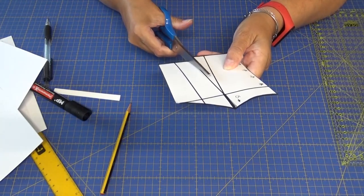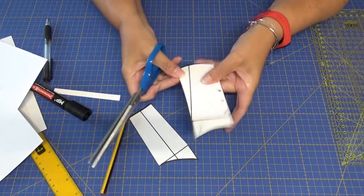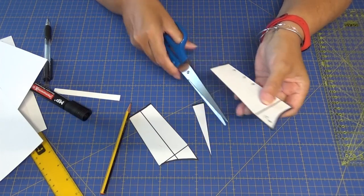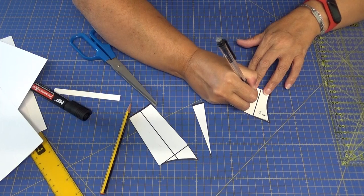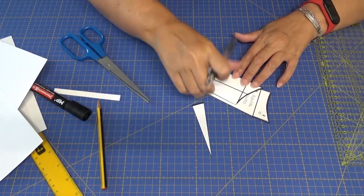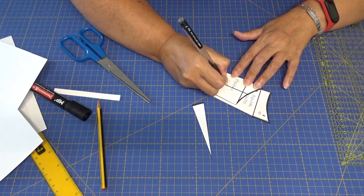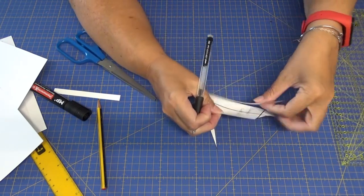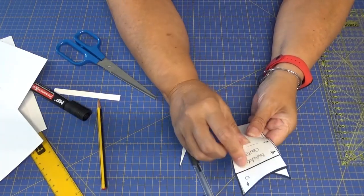El corte lleva donde va a ir cosido el volante entre medias. Esta parte, que es la pinza, pues nos sobra. Aquí ya ponemos 'espalda centro' y 'espalda costadillo'. En realidad es un corte princesa. Voy a sujetar con alfileres y guardo los patrones para luego cortar.